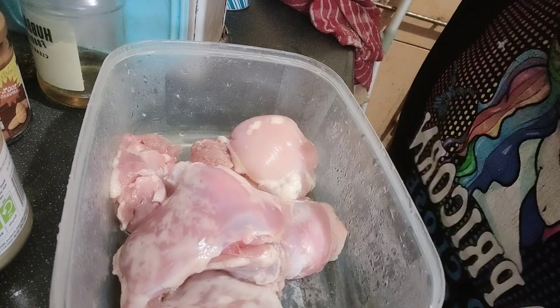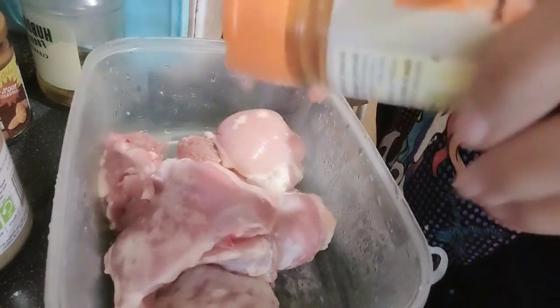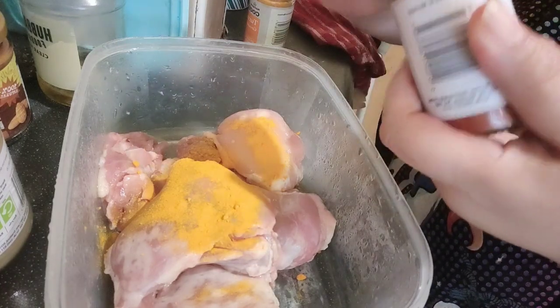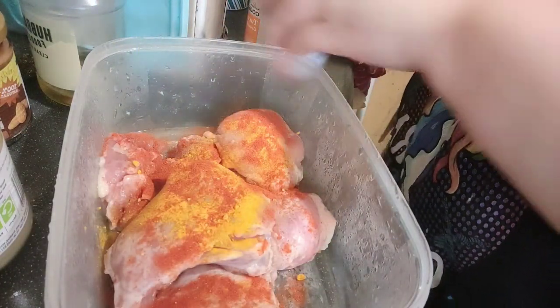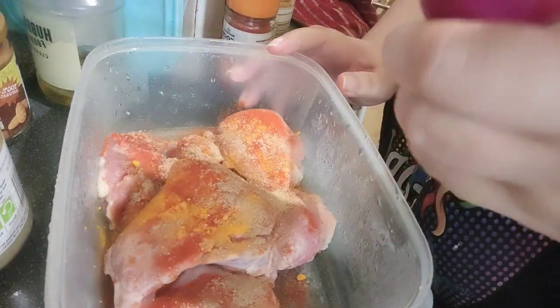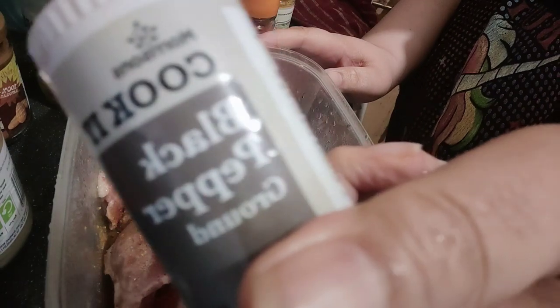We are seasoning up the chicken a day in advance so we've got full flavor. We've got a bit of turmeric, a bit of smoky paprika, some Chinese five spice, and this is going to be marinated overnight. Should be quite flavorsome — and a bit of black pepper as well.